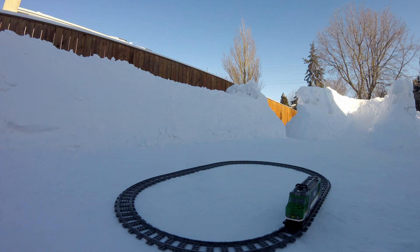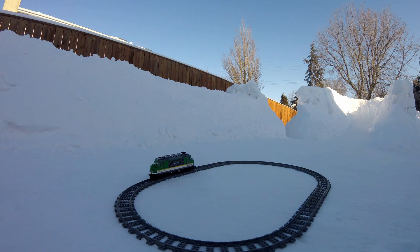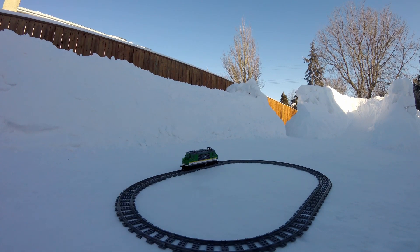The train will only work for a short time while the batteries are warm. The track felt very brittle at that temperature, but none broke.